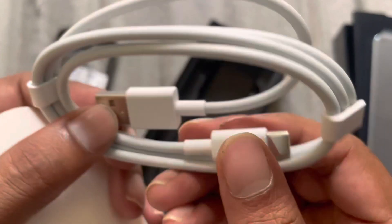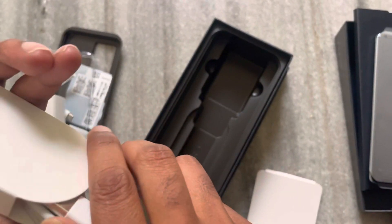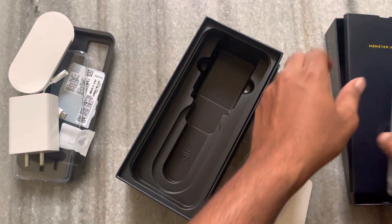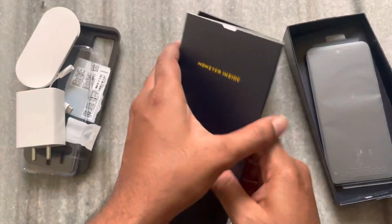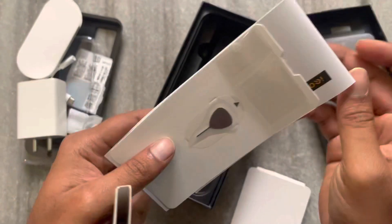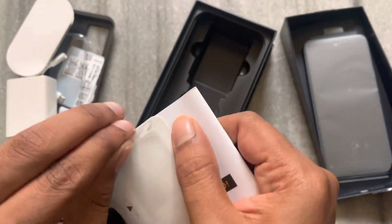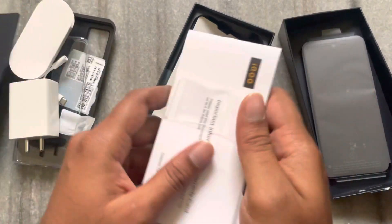Finally, we have a Type-C cable. Let's check — I think there is a SIM ejector tool. Yes, there is. We also have a Quick Start Guide and the SIM ejector tool.